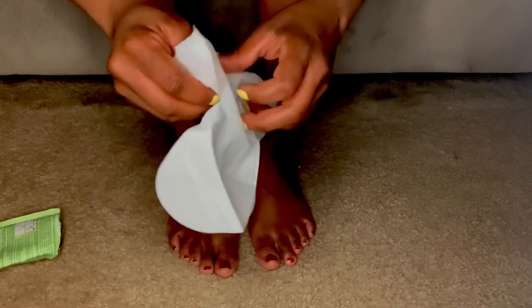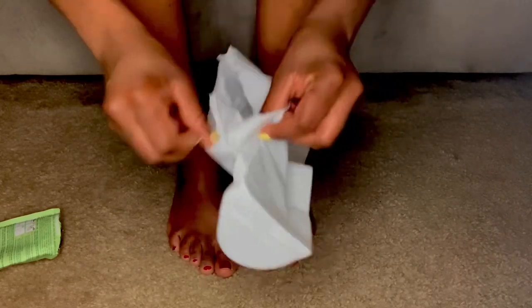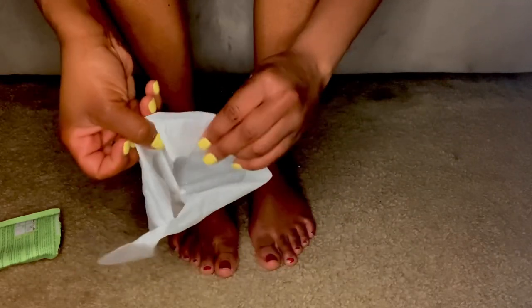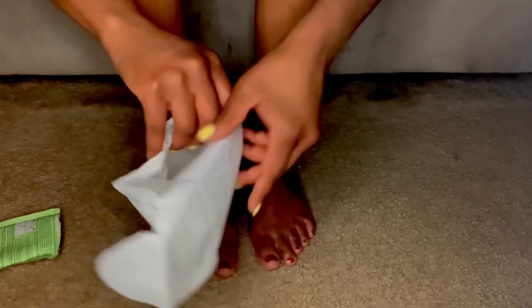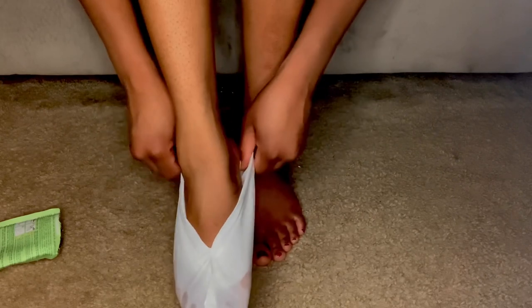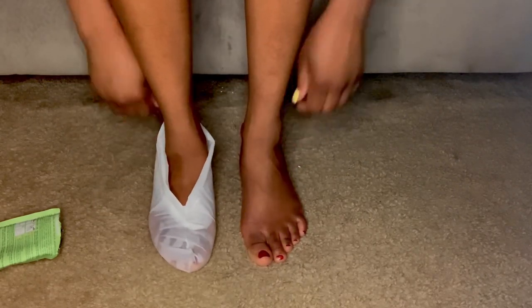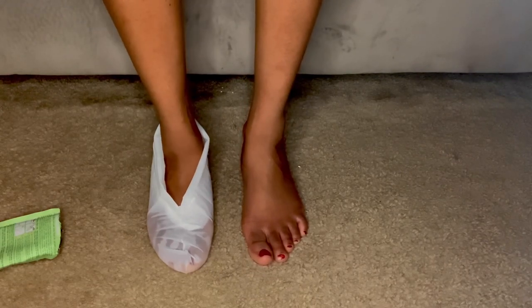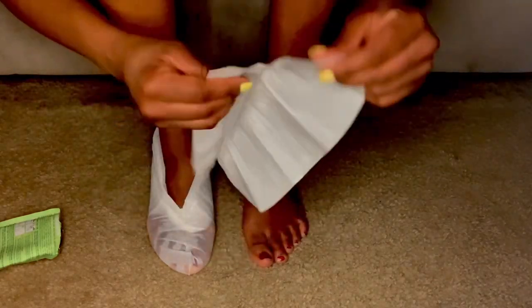I went ahead and put both feet inside these little booties. You have to push it inwards because it does have some product on that top part. When the exfoliating starts, it's going to get that skin there on the top of your foot too. So I went ahead and put them on.